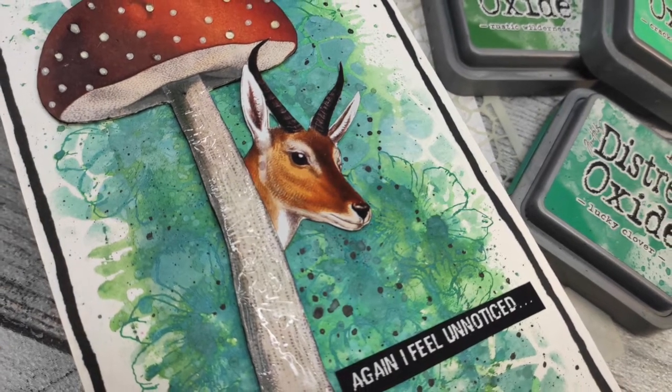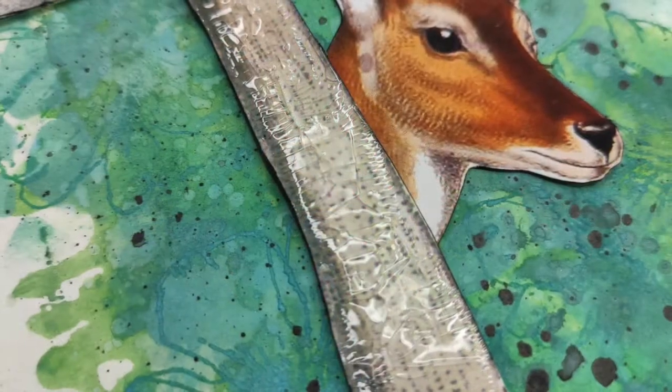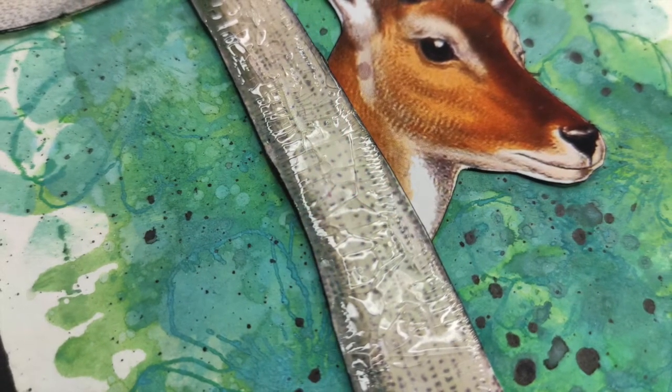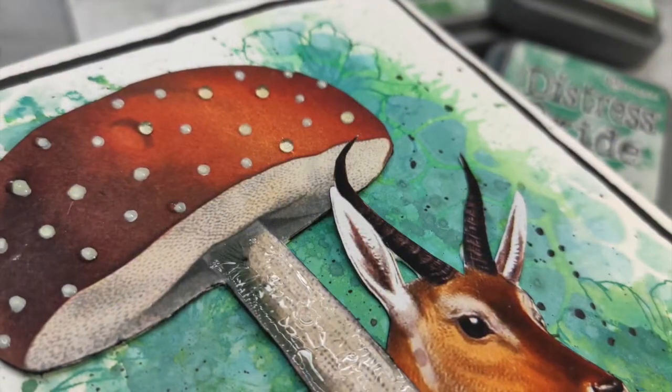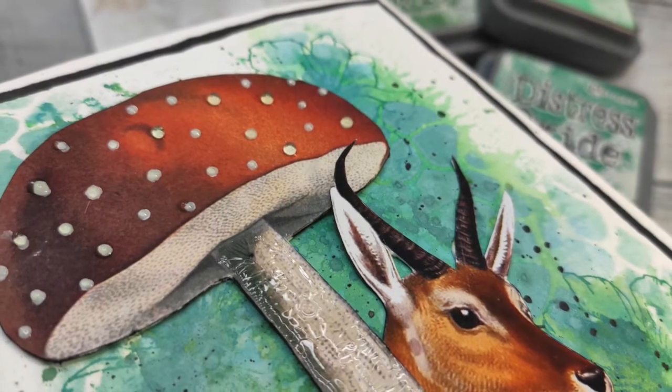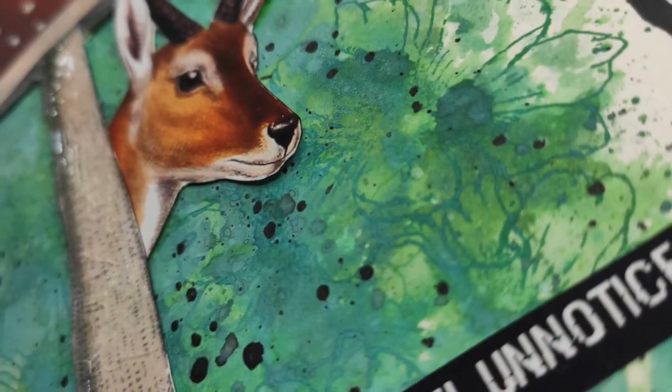Hello everyone, it's Asia Marke here from Lemon Creation, and today I have a project for you with Distress Oxide and Maremi Small Art's digital papers, which are super cool. I just wanted to make something funny with it, so thank you for staying tuned.